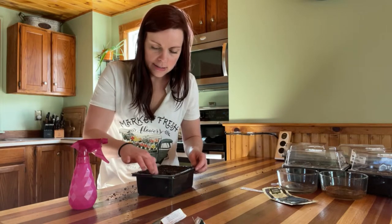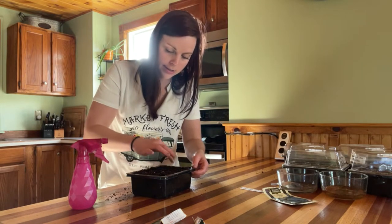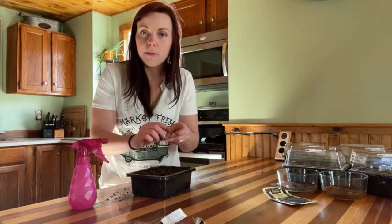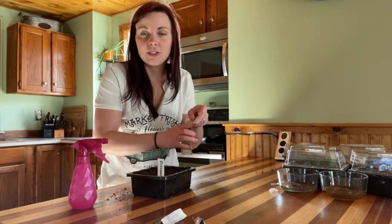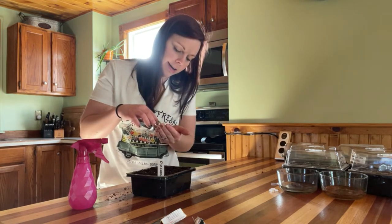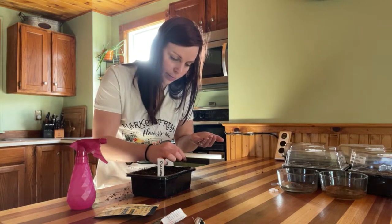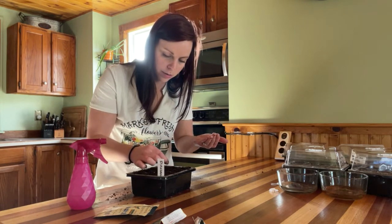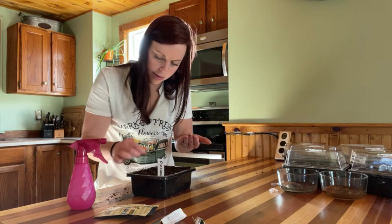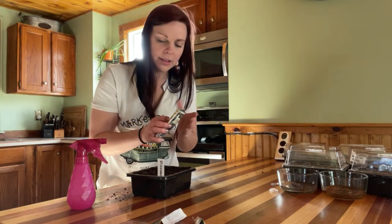One thing we don't think of as a seed, but definitely is, is garlic. I have not bought seed garlic in many years — every year I just set aside some of the garlic I grew as seed garlic for the next year. If you grow your potatoes and set aside enough as seed potatoes for the following year, it's this cool thing where you don't have to go out and buy seeds, potatoes, or garlic every year. You save yourself time, money, and energy by saving your own.